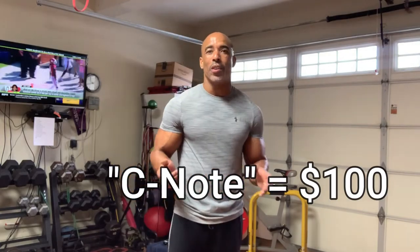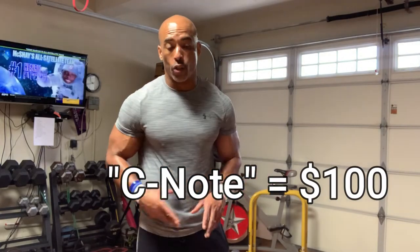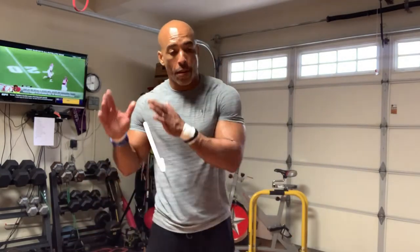C-Note, if you guys know, refers to a $100 bill, right? So C-Note means we're going to do 100 reps with every body part. 100 reps with every body part before you move on.